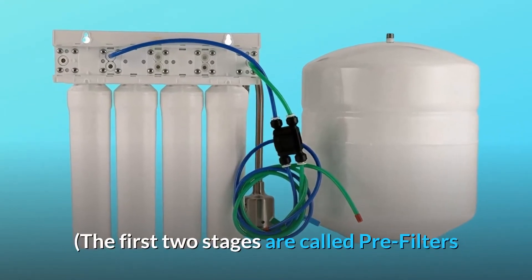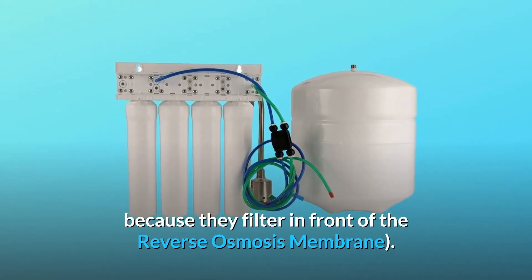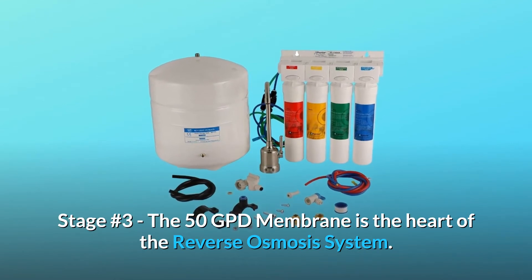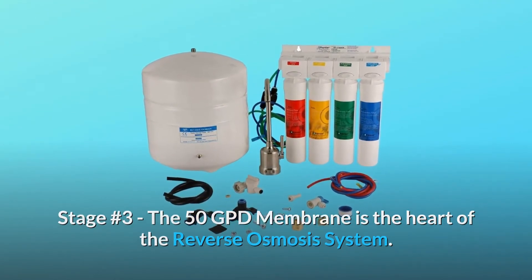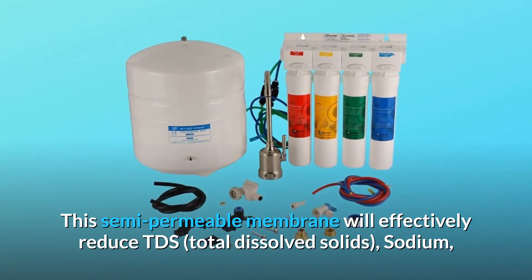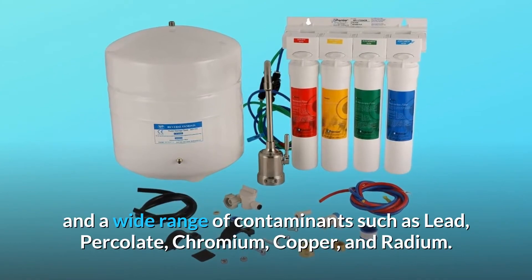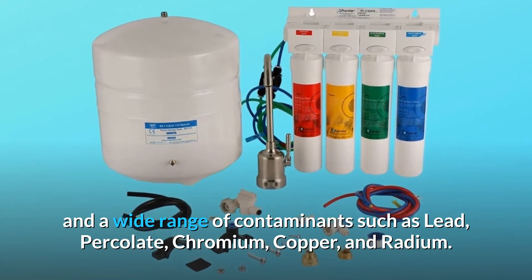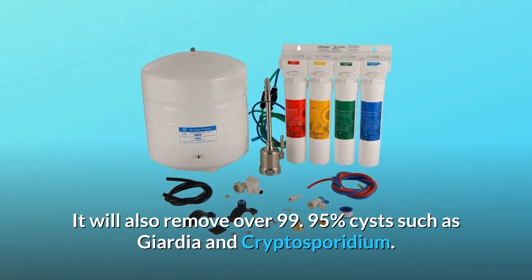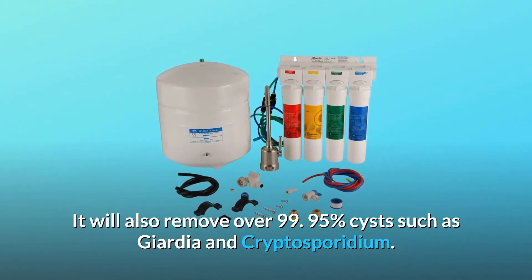The first two stages are called pre-filters because they filter in front of the reverse osmosis membrane. Stage number 3: The 50 GPD membrane is the heart of the reverse osmosis system. This semi-permeable membrane will effectively reduce TDS (total dissolved solids), sodium, and a wide range of contaminants such as lead, percolate, chromium, copper, and radium.